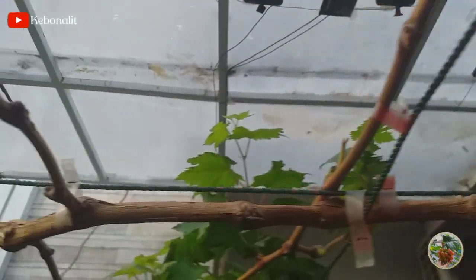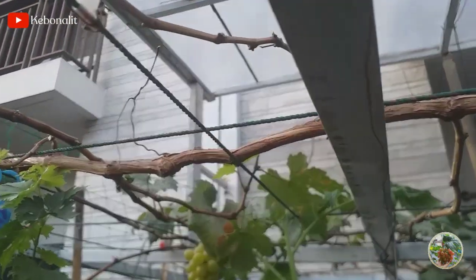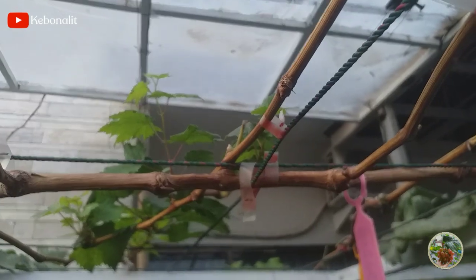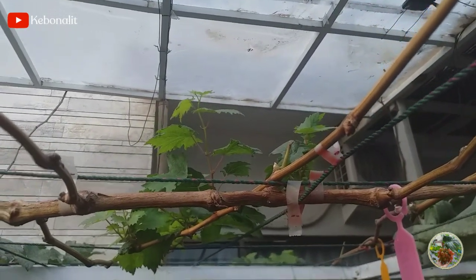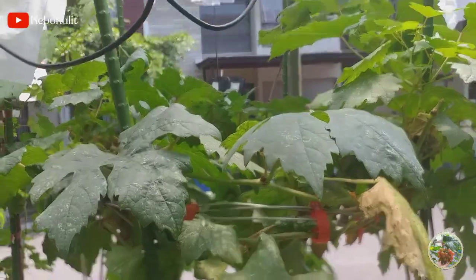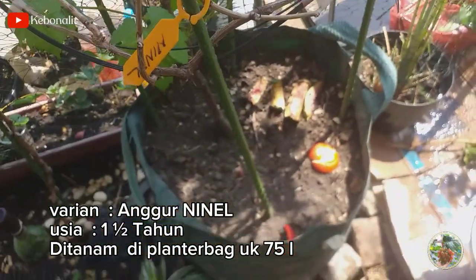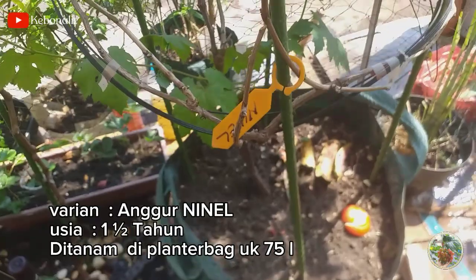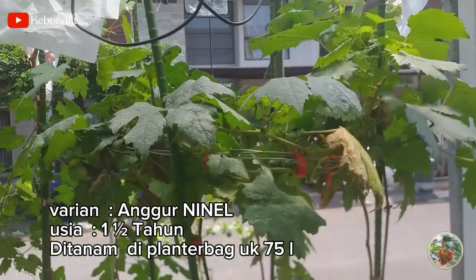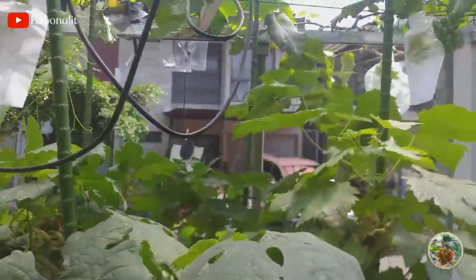Di video kali ini nanti akan saya praktekan langsung cara pemangkasan ulang regenerasi cabang pembuahan pada tanaman anggur varian ninel yang pernah berbuah. Nah, ini ya teman-teman tampu lampot anggur varian ninel yang ditanam di planter bag ukuran 75 liter. Ini pernah berbuah. Kondisi sekarang seperti ini. Jadi, ini cabang-cabangnya saya biarkan, diliarkan, tumbuh.